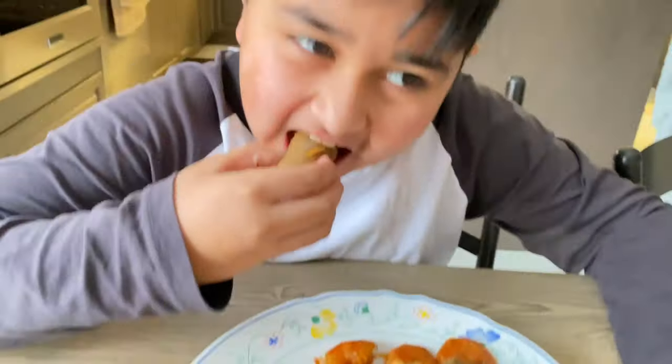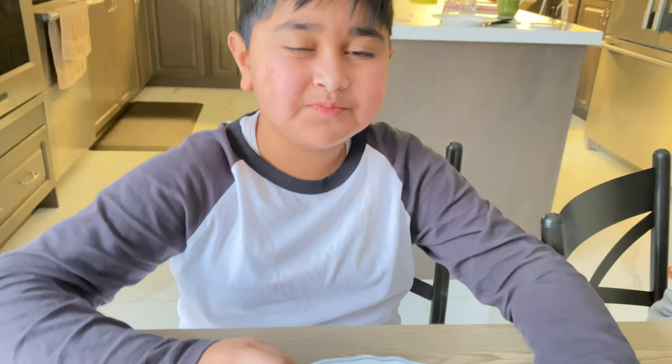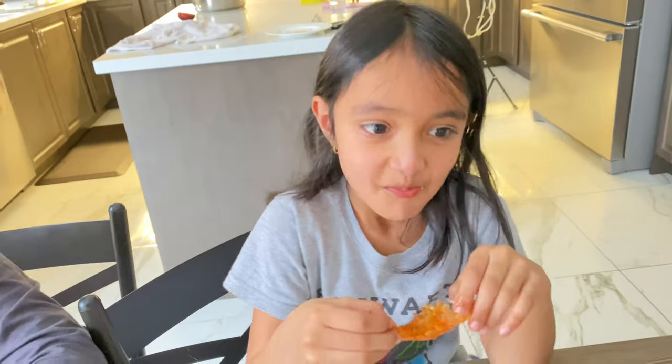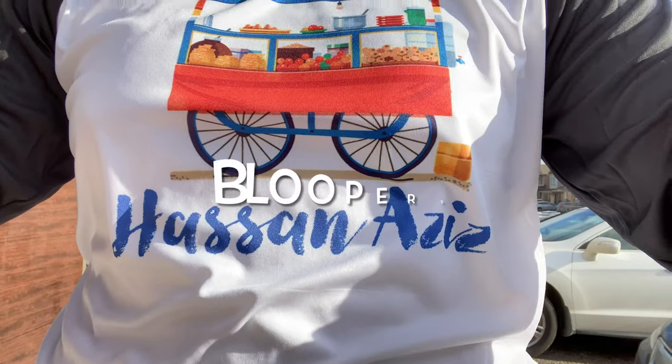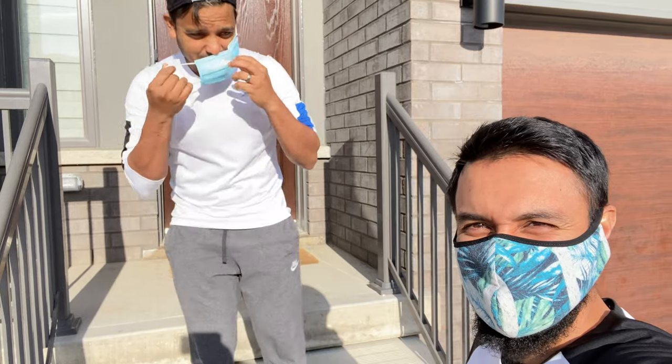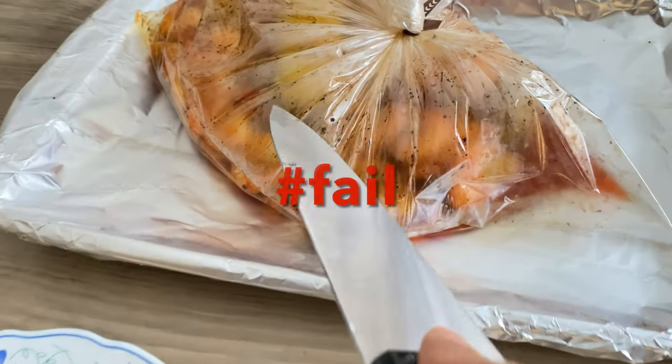So what do you think? It's really soft and the taste is really good. Zay, what do you think? It's really soft and the taste is really good — it's good. I hope you guys liked this video. Make sure you guys hit that like button if you do, make sure you subscribe to our channel, and let us know in the comments below what you would like to see next. Bye!